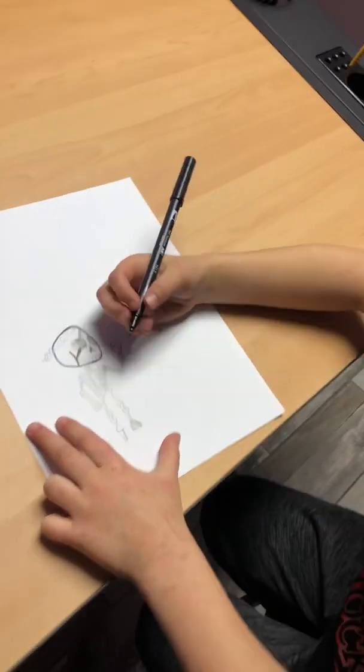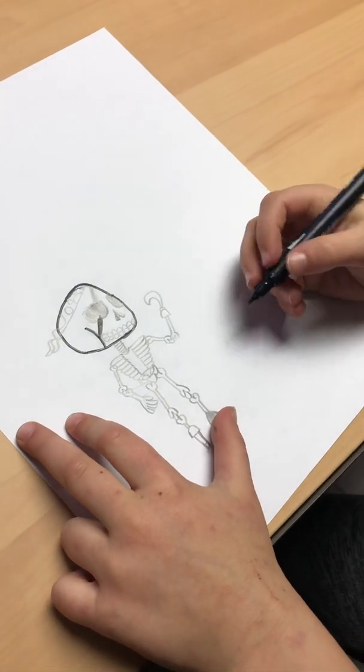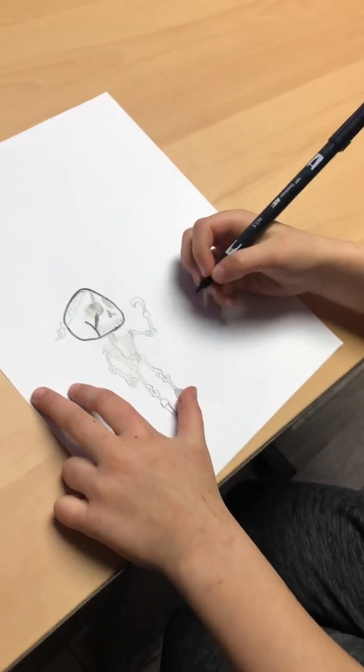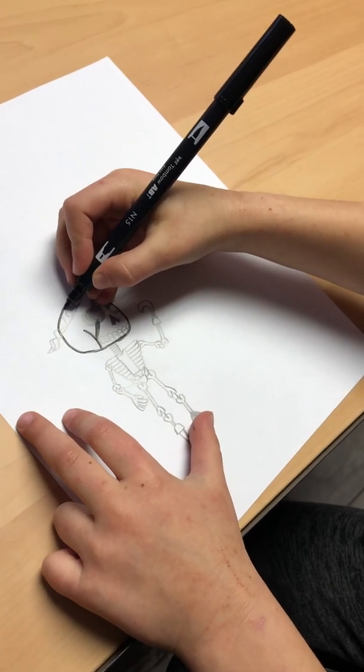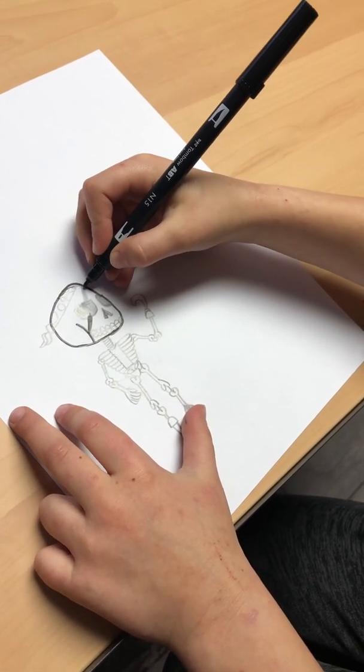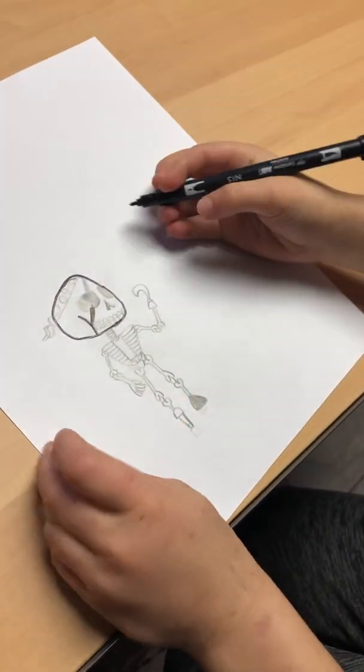Okay, drawing continue. So this is a light sketch, and then Charlie's going to do a dark sketch so you can really see how he does it. So first you're going to draw like a little curve. Then you're going to draw the rest of the head, which is just kind of like a weird circle.